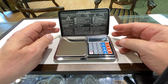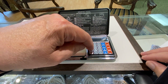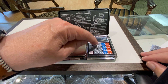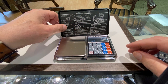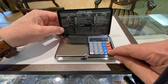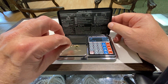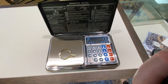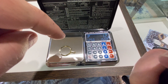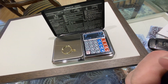Now the pricing modes are really cool. We're going to put in a price — $12.50. And then we're going to push pricing mode, and then we're going to put the weight on it. And as you can see, it weighs 1.2 grams at $12.50 a gram — that's $15. How cool is that?